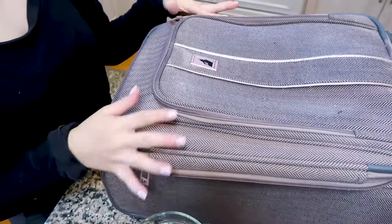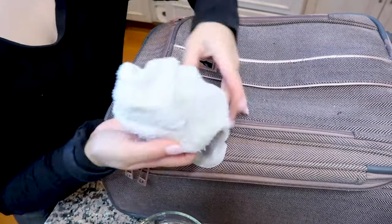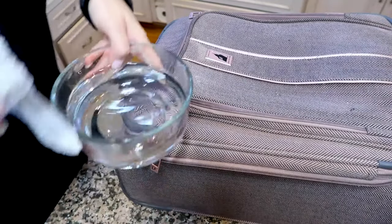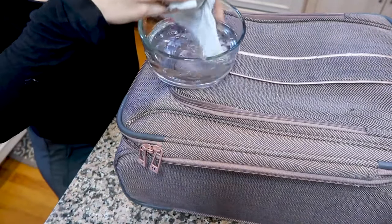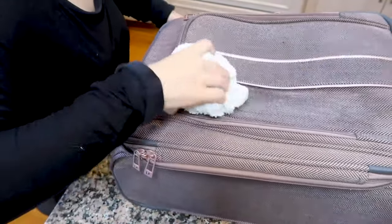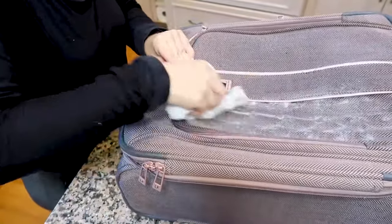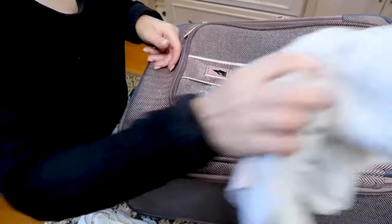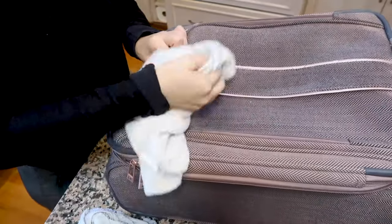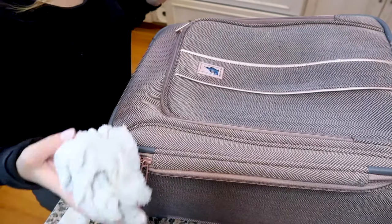My bag has been soaking again after I did a little scrub to it. I've just rinsed out a fresh white rag and we're going to dip it in some water and run the fresh water over top of the bag so it can get out any of the soap. Then I'll follow behind with a dry rag and dry it up.